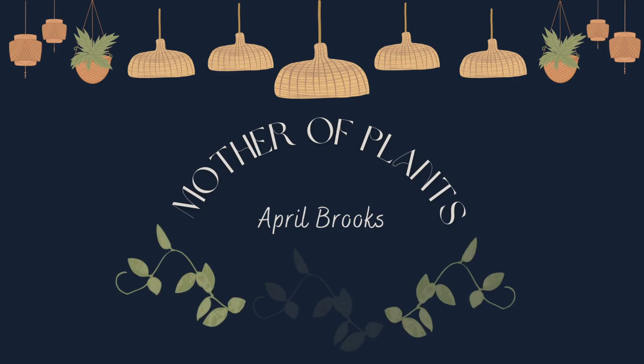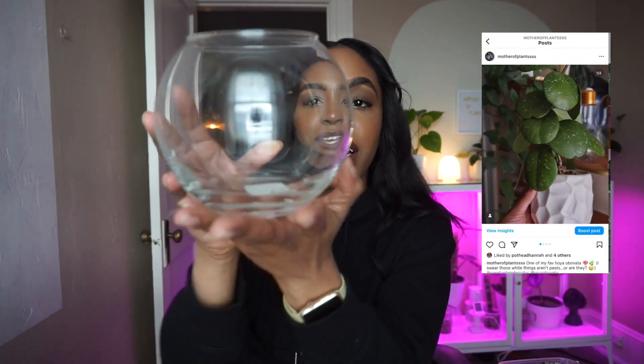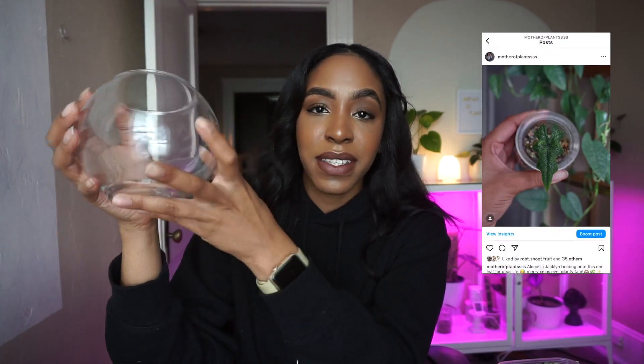Hey guys, welcome back to my channel! In today's video we are going to be making little mini terrariums using a little glass I picked up at Walmart when I was grocery shopping. I'm so excited to finally be doing a planty project because I've literally had the flu for the past seven days — I haven't had the flu since I was like 17, so it hit me really really hard. I'm finally not dying, so let's get right into it!